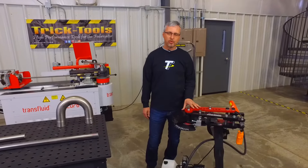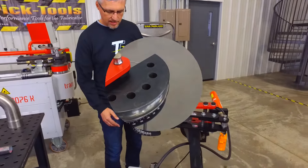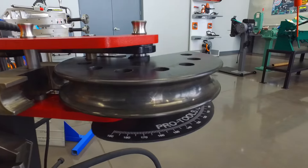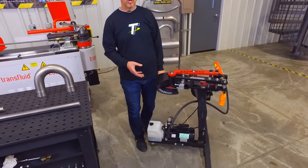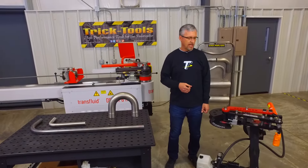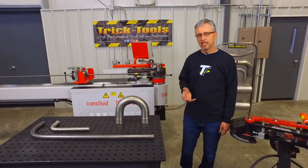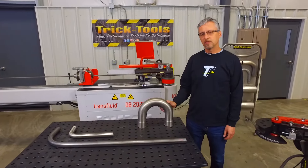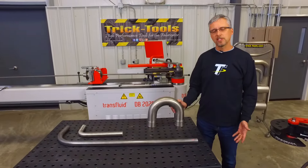A rotary draw bender like this Pro Tools machine can give you a really good result because of the type of dies it uses. These dies are machined to the exact size of the tube profile you want to bend, and that's important — a machine like this is going to support the tube fully on the outside, it's just not going to give you the internal support that a mandrel bender would. It's all about the relationship between the wall thickness of the tube and the diameter as to whether a mandrel bender is required or how tight you can make that bend. For some applications, mandrel bending gives you a real advantage that can't be accomplished any other way, but sometimes you can get by with more economical equipment and get a perfectly acceptable result.